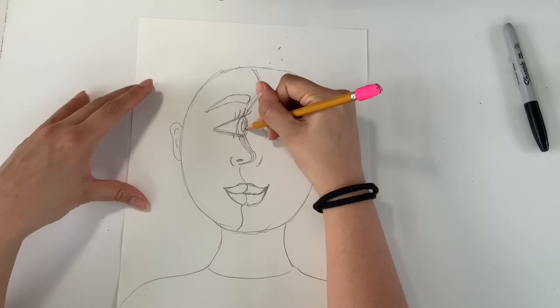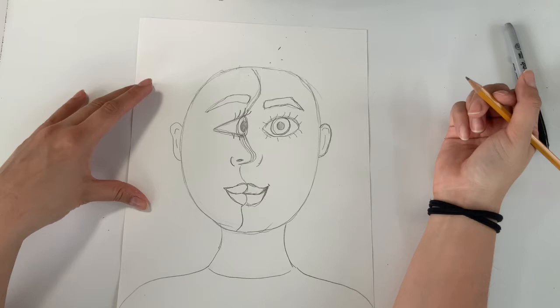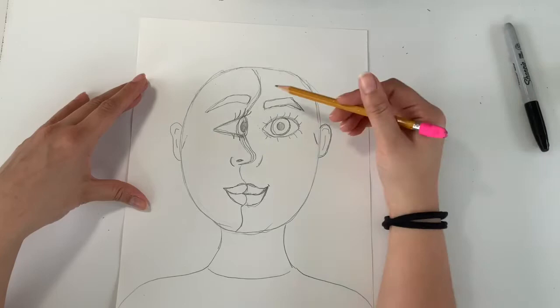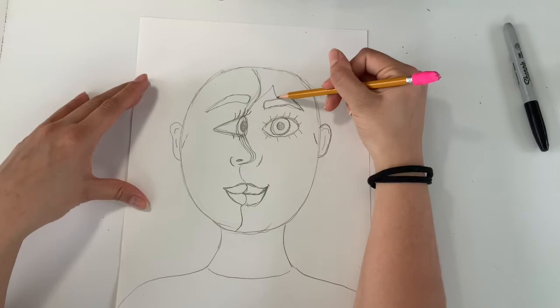I'll draw two pupils inside of my irises and color those in. Now it's time for hair — I think it's really fun to have two different hairstyles on both sides. When drawing a hairline, it's very important that you start at least at the top of the ear, otherwise it's going to look like you're wearing a bad wig. On my right side I'll do some spiky hair.